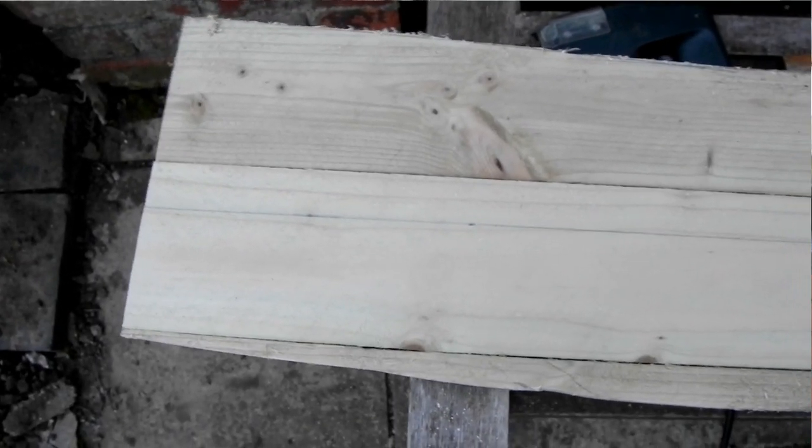I've not screwed it down yet, but I'm now just working out how to move up the garden. I'm going to make it modular so it all comes away in pieces. I'm working on a module here that's about maybe 1.8 metres long, something like that.